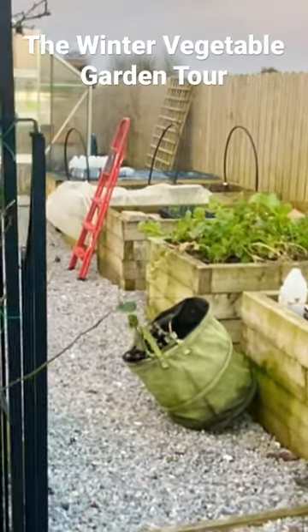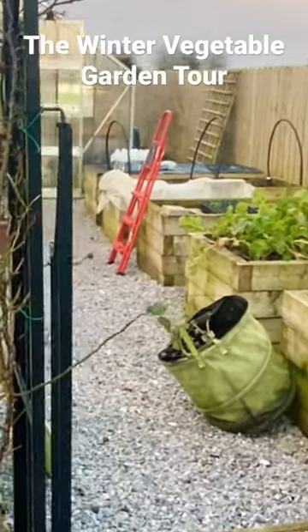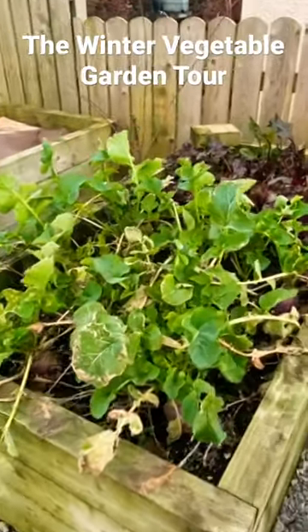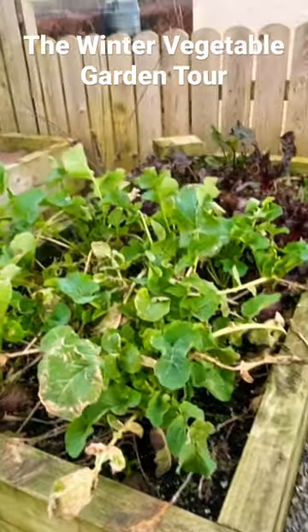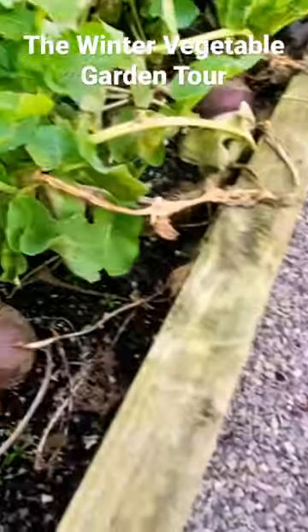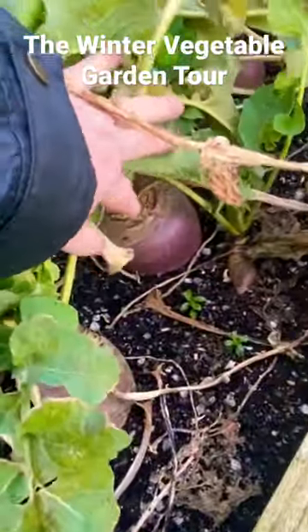It's quite sparse looking here in the wintertime in the vegetable garden. This is my swede and beetroot — excuse me, I keep doing that. Some of these are ready for harvesting.